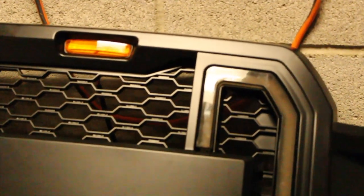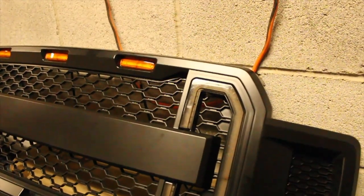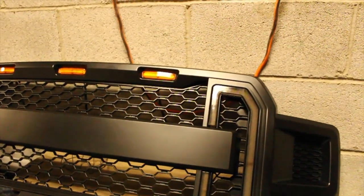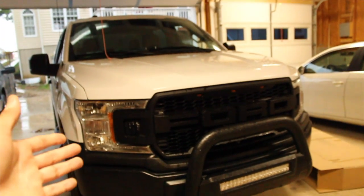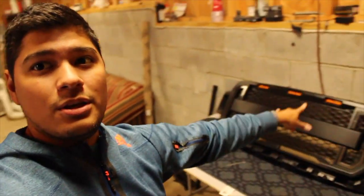A huge positive about this grille is that it has sort of a satin finish to it. It's not exactly matte black, and that's good because I am going to wrap this guy in a satin black color. This would be the part where I take you along with me in the journey of taking out the existing grille and installing the new one.